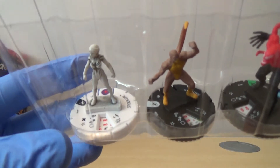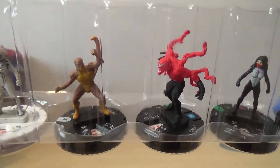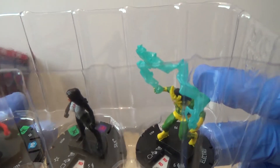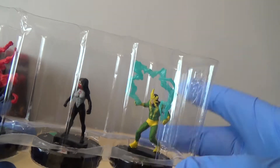We've got an uncommon variant of Spider-Girl. We have got Rattler again. We have got a Toxin, which I don't believe we've had yet. We've got Silk again - I don't think we've had her. And then our rare is Electro, which I think is a very nice one - quite like that.